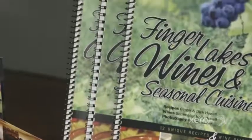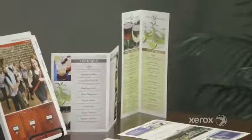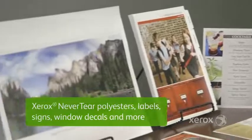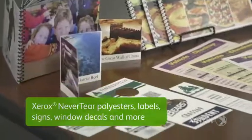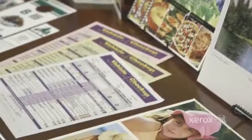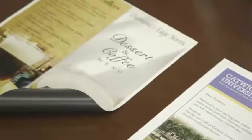Unleash your creativity with the Xerox Color C70's amazing new media capabilities. You can produce high-value applications like never-tear polyesters, labels, signs, window decals, and more, quickly and cost-effectively. It's as easy as loading your trays — print on carbonless and ordered stock, difficult surfaces like linens, even magnets and pre-cut tabs.